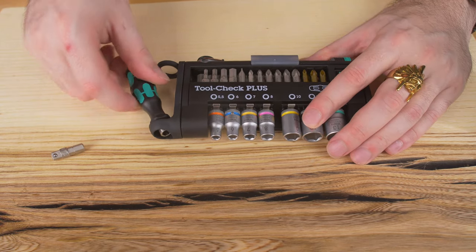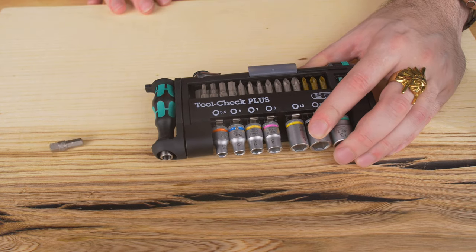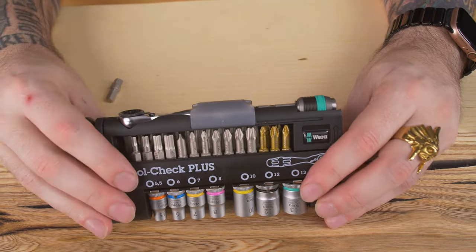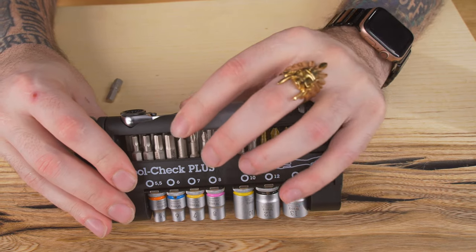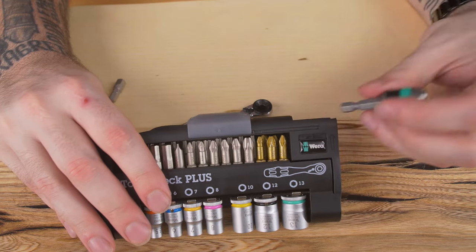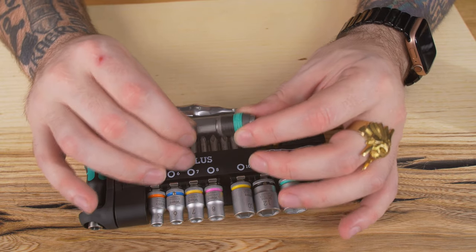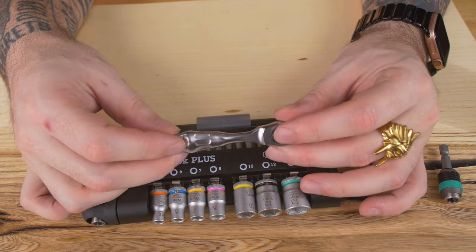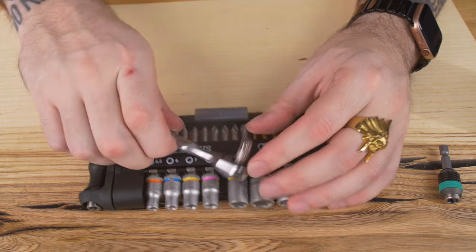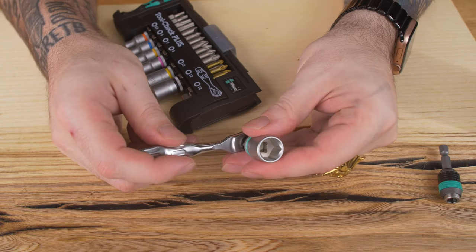And this little hand driver just slots in like this. Then this piece right here is rubber and it just slips over the top like that, and it's attached back on. Now your other hand tools are up here up top, and they're going to be locked in by this sliding plastic piece. All you do is slide this back like that to access this little ratchet. You take your quarter inch adapter, throw it on there like that, then you can grab a bit, throw it in, and then you have a ratcheting driver.